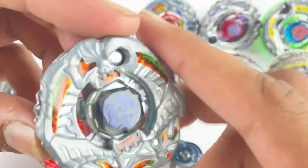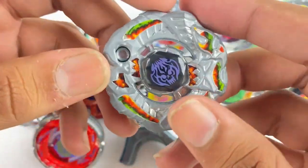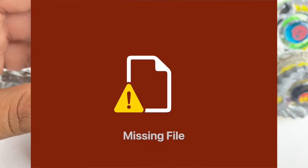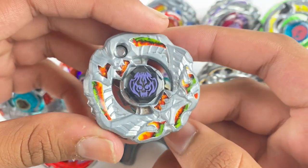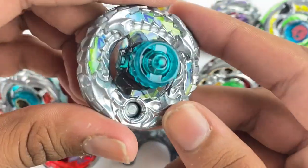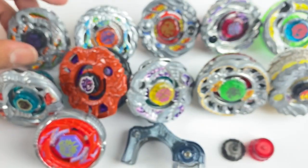Here we have a Saramanda Borrow. It came in the Garago Zero-G set — I believe that's BBG-24, not 100% sure. Wow, look at the stickers, good condition on both Chrome Wheels. This is awesome — another Borrow is always good.